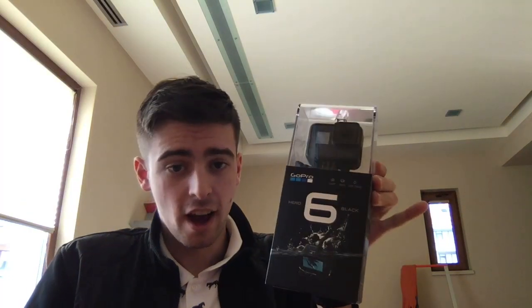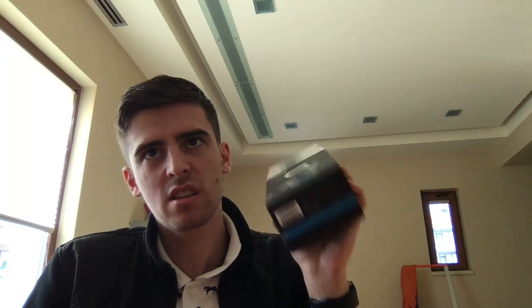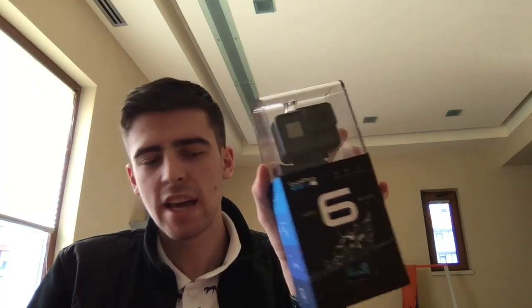Here it is — the GoPro Hero 6. I personally love these GoPros. This is the latest camera; it came out about five months ago in October 2017. The camera itself is the same as the iPhone 10 — 4K at 60 frames per second, waterproof up to 33 feet, which is 10 meters underwater. It also has a touchscreen, and voice controls are much improved over the Hero 5.